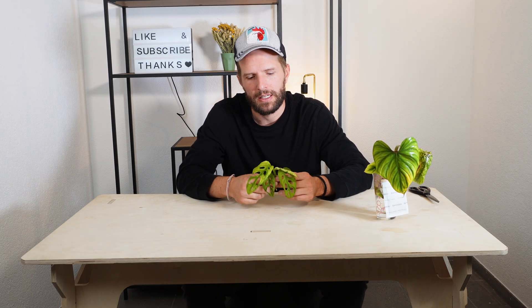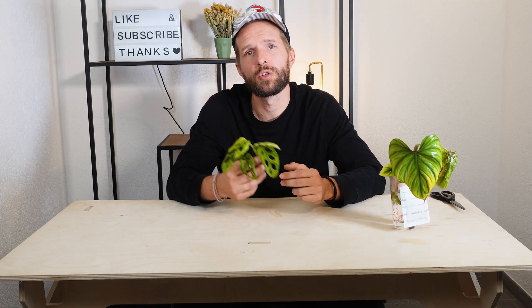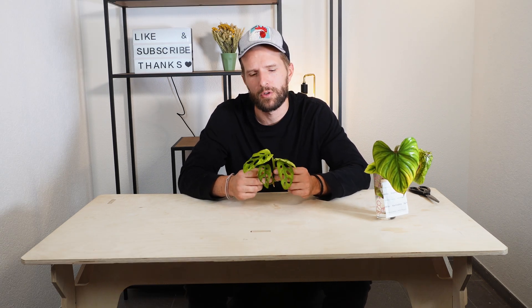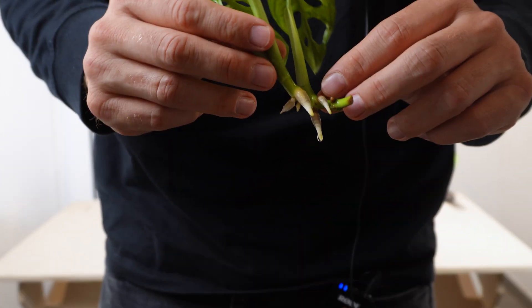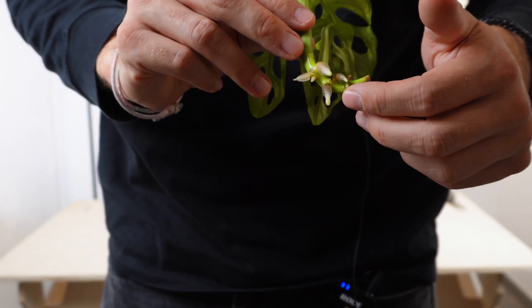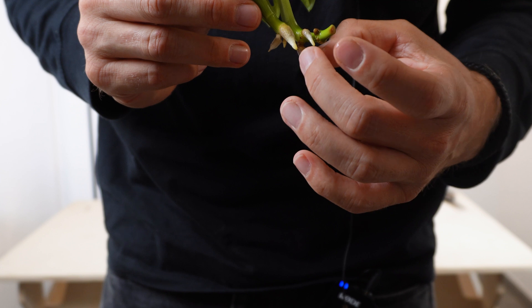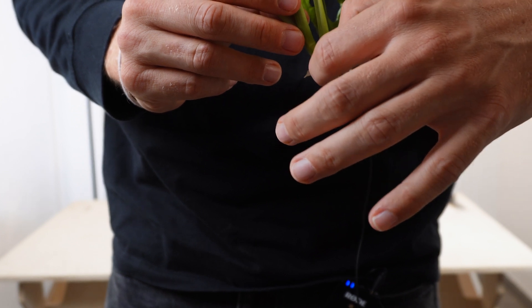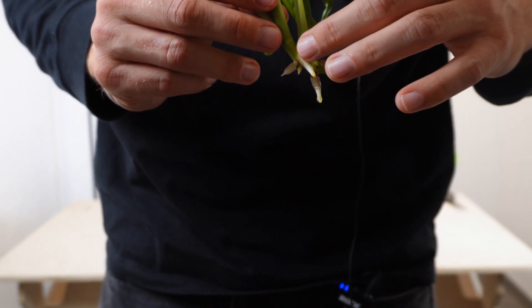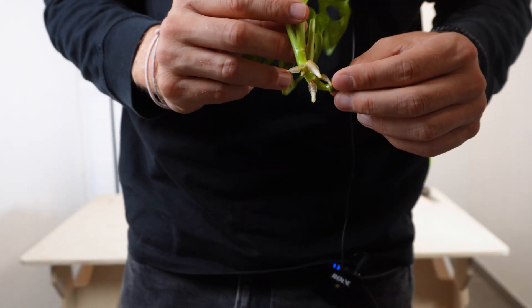What happens with the cutting? The cutting eventually will start a new growth point. This was a top cutting so it already has new growth, and it will start to grow new roots. When you put the cutting into water it will start to grow water roots. What you can see here are water roots that are starting to form. These water roots start to form where the previous air roots were — they extend from where the air roots were and get longer and longer. They're really thick and flimsy, almost hairy when you touch them. These are great new water roots that are starting to build.